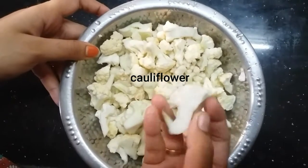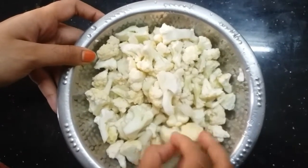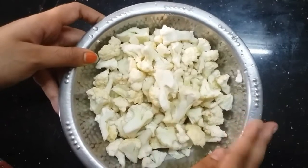Now the cauliflower is prepared for deep frying. Soak it in warm water with salt for 10 minutes.